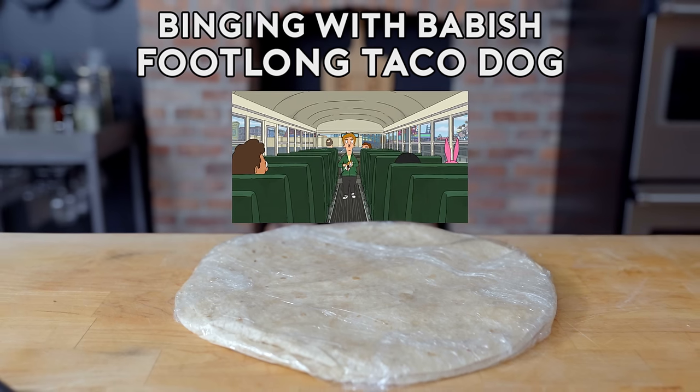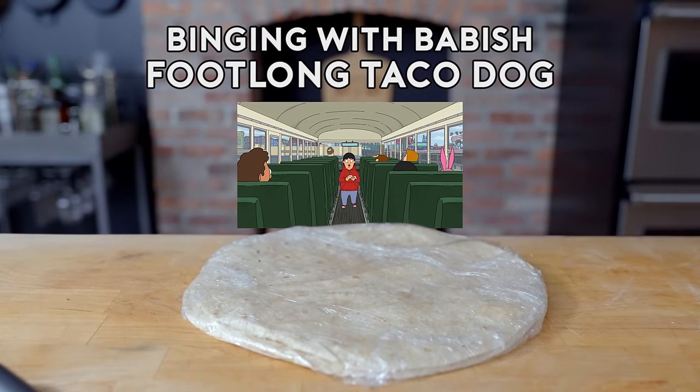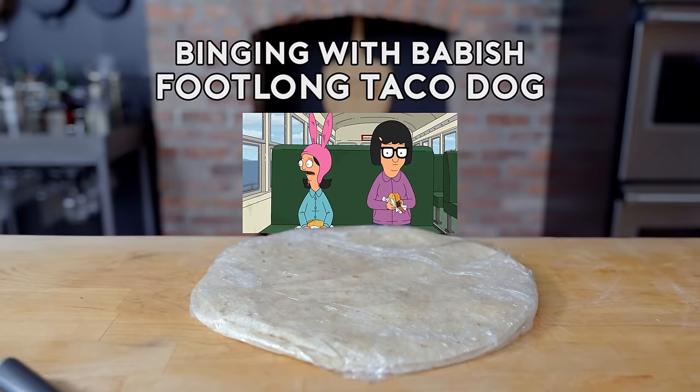At least Mr. Fischler gave us foot-long taco dogs. This thing's filling a foot-long hole in my heart, even though these are the 10-inch-long rejects. I blew it.